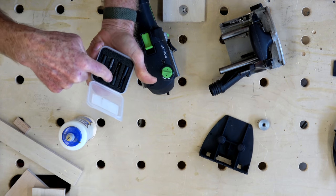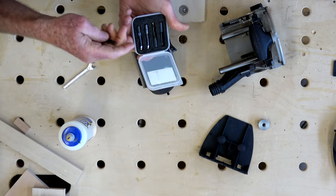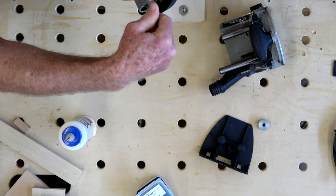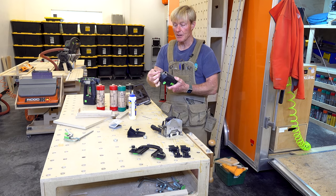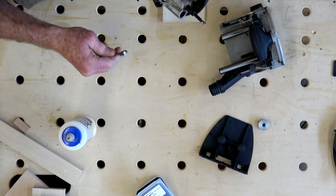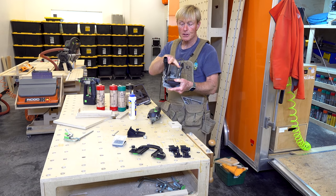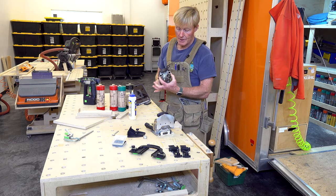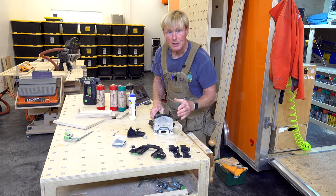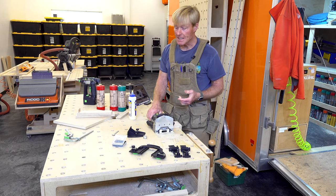I have a 5, a 6, an 8, and a 10, which takes care of all the Dominos this machine will install. I'll put the 6 back on — just rotate it onto the shaft. Once it's snugged down, push the button to lock the shaft and give it just a little turn — that's all it needs. To reinstall the fence, there are two shafts that go into the sleeves. Align those up, push it in, there's a little click, and it's locked back in. That's how easy it is to change the cutter.